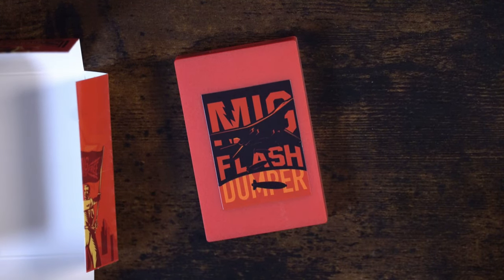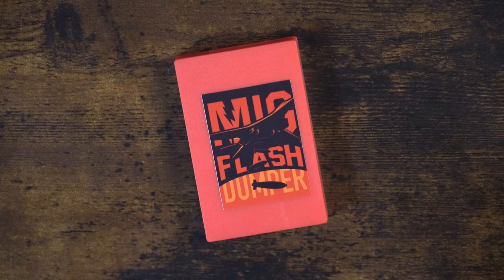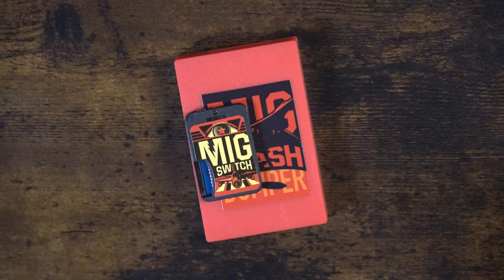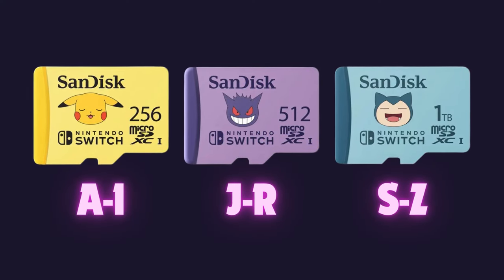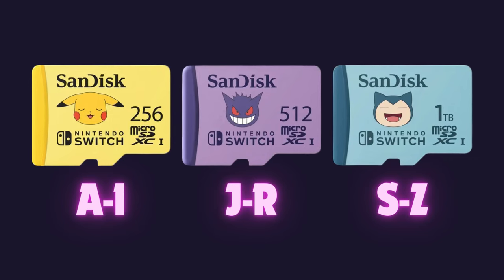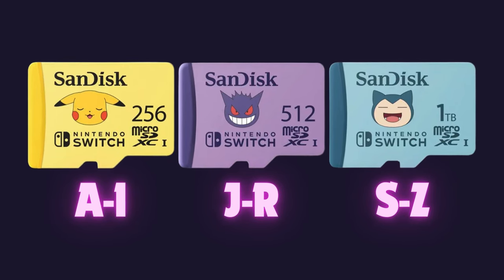So why are these devices useful? If you're someone who likes to keep their games organized digitally, the MiG Flash Dumper and the MiG Switch make it easy. By storing your games digitally, you reduce wear and tear on your physical cartridges and have faster access to your entire collection. A tip to consider is labeling your microSD cards or keeping a backup list of what's stored where, so you can quickly find the game you want without confusion.